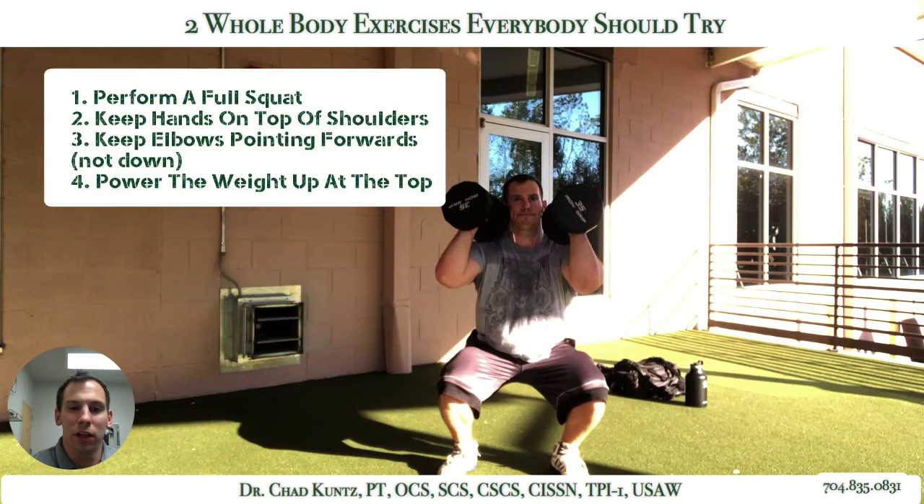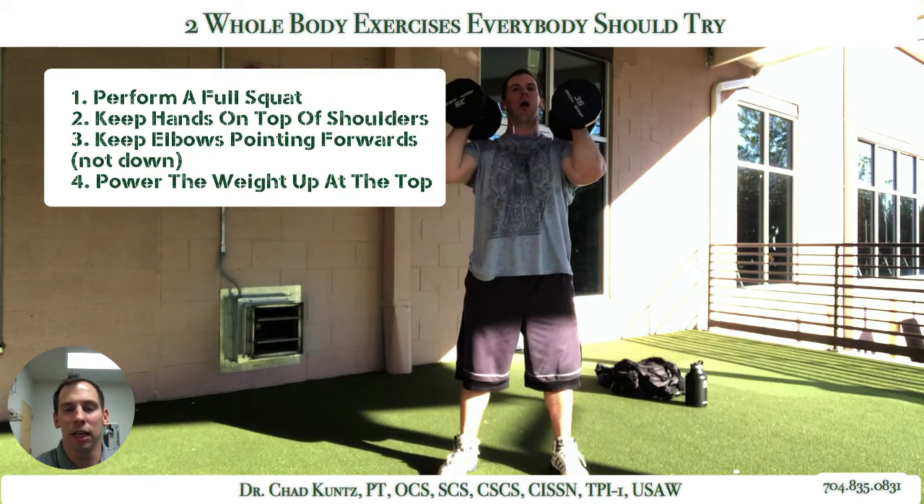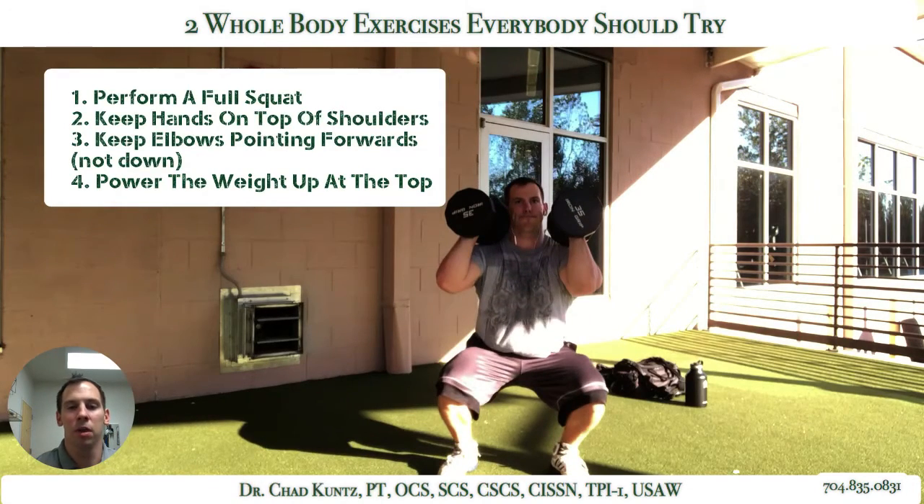One angle you can really learn a lot from is just making sure — you can even assess this at the top as they get started and come on the way down — that their elbows are pointing forwards.